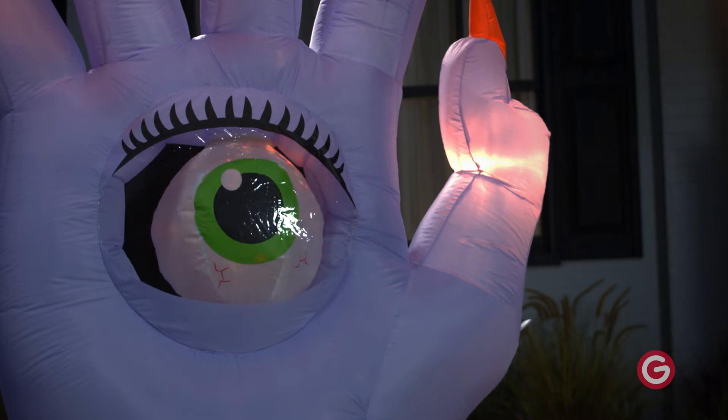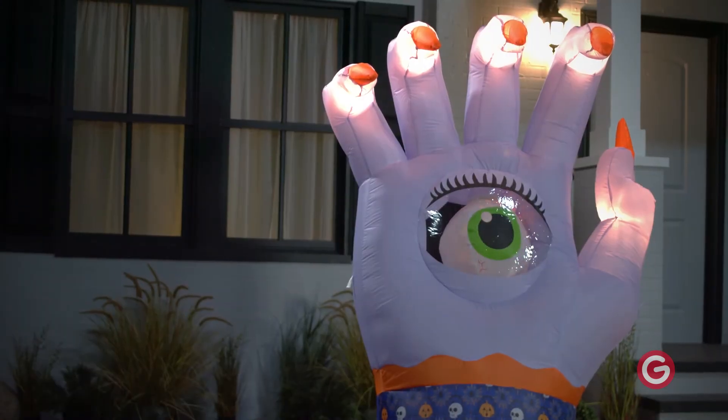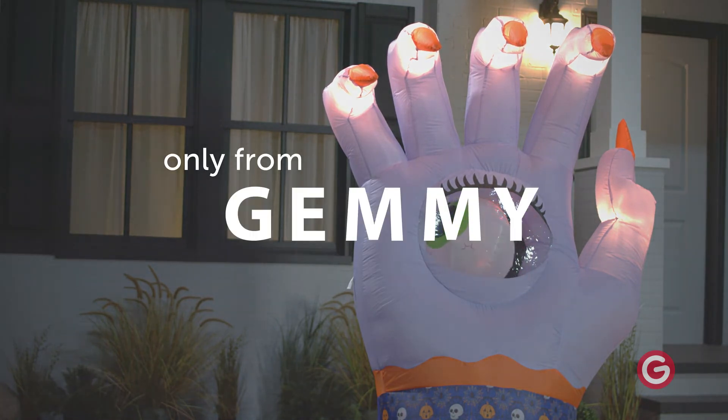Accented with orange nails and a patterned fabric, our eye-catching hand sets up in a flash for the easiest Halloween decorating ever. Beat the talk of the block with an animated hand with a roving eye.